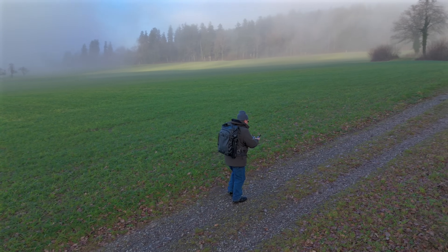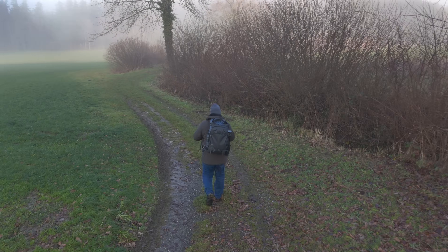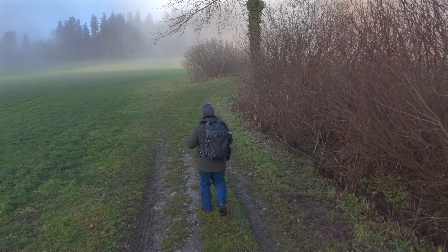Not pretty cool. The Mini 4 Pro here is following me pretty nicely. So far, the Mini 4 Pro does an excellent job avoiding obstacles, which is the reason for the whole test.